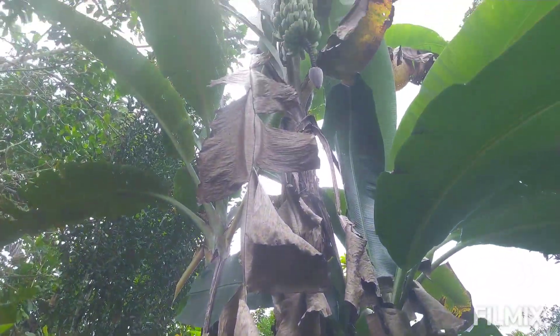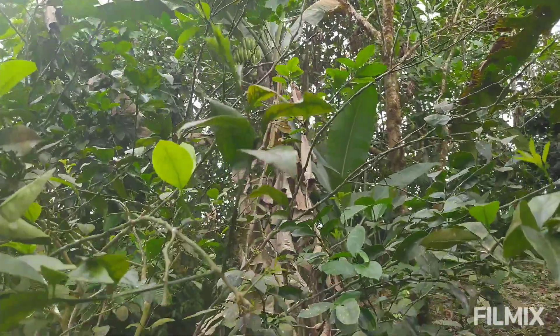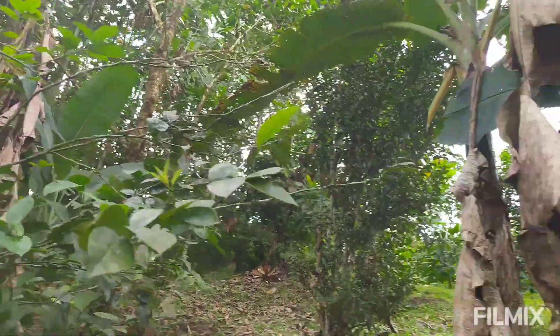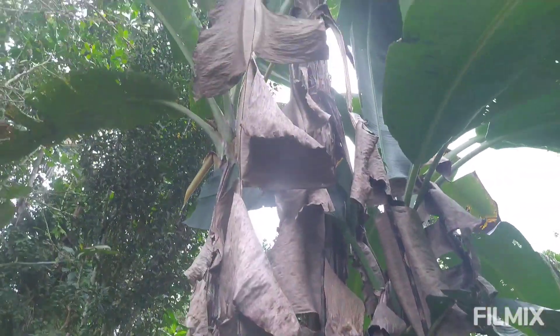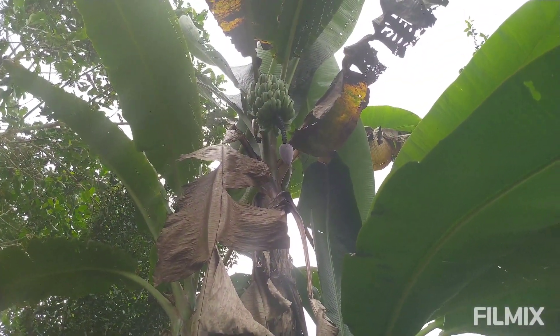This is also obviously in production - we've got bananas. And over here we have another big mess of a clump, a banana clump, out of control. Now what's going on here? So when you're regenerating a degraded plot - like we started here with a pasture, as I've explained in many other videos - you need to start with pioneers.